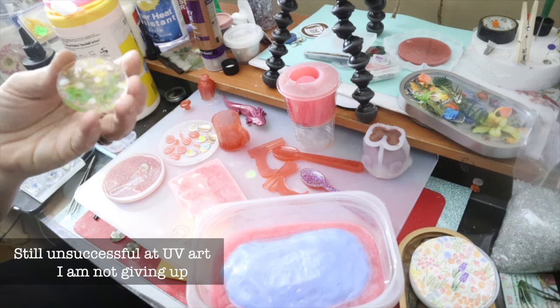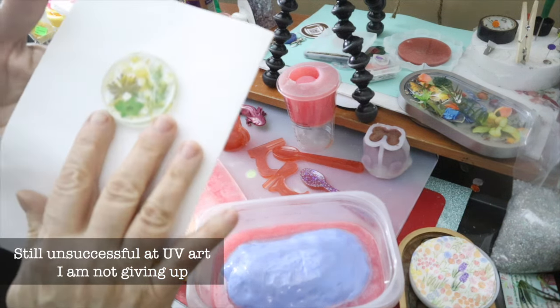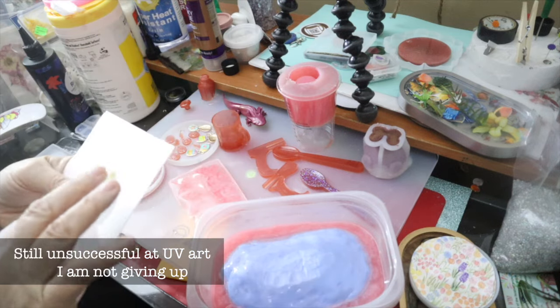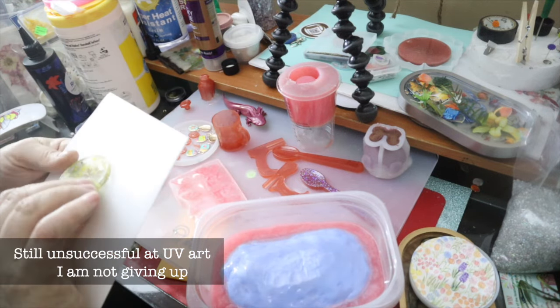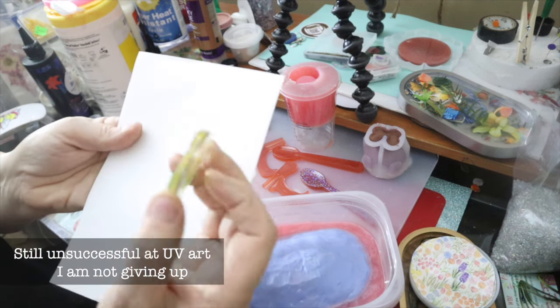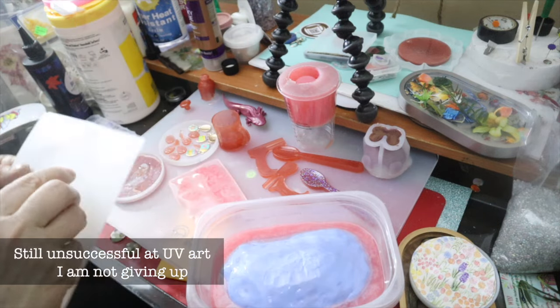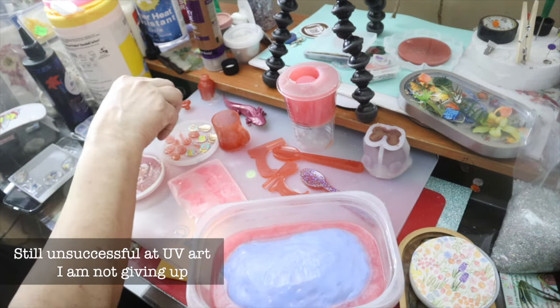This is as warped as it comes, man. I just do not have luck. And this is like seven layers of UV. I mean, I'm not sure what I'm doing wrong.